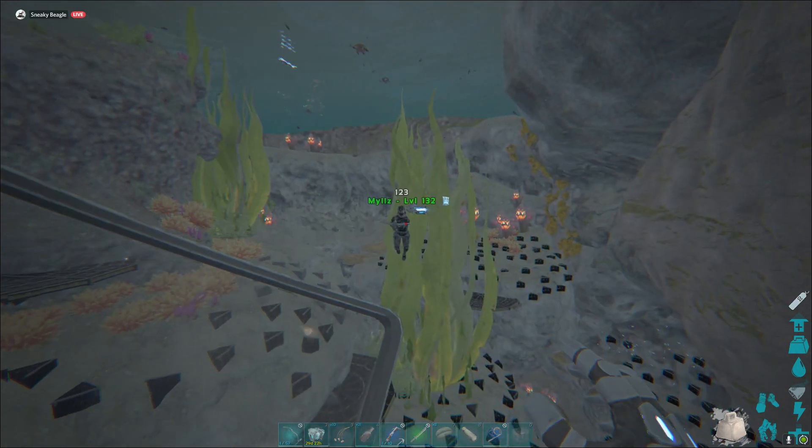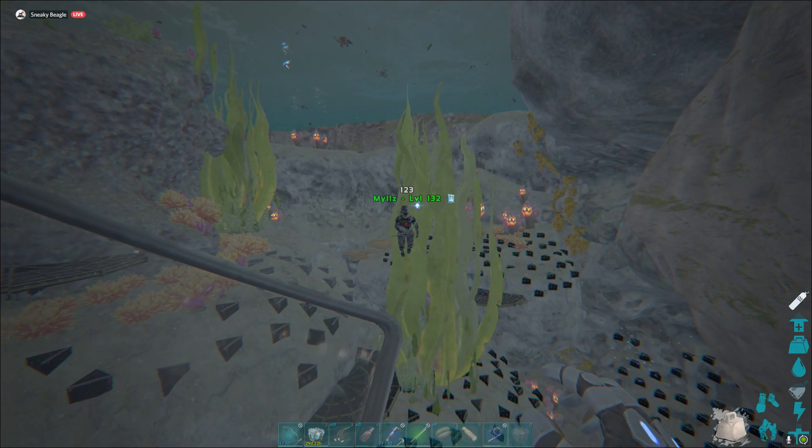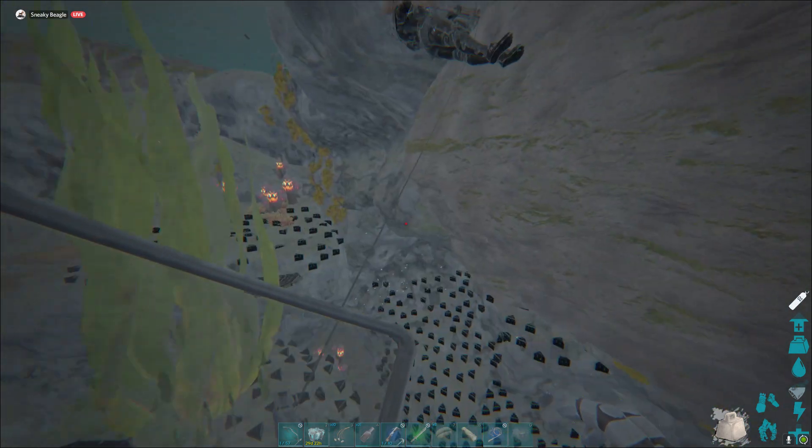Swank's going to grapple — the first grapple's not going to work — he's going to grapple me again and he's going to be able to drag me wherever he wants. This is how you drag somebody underwater.